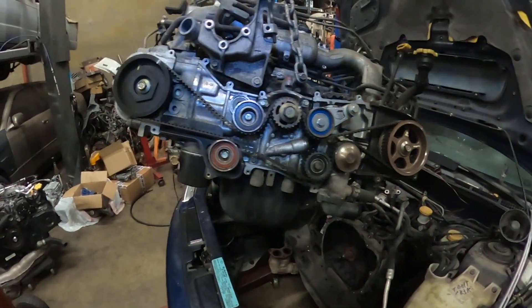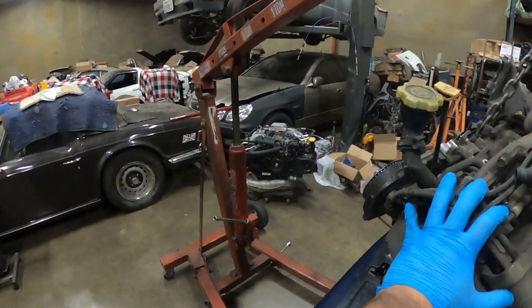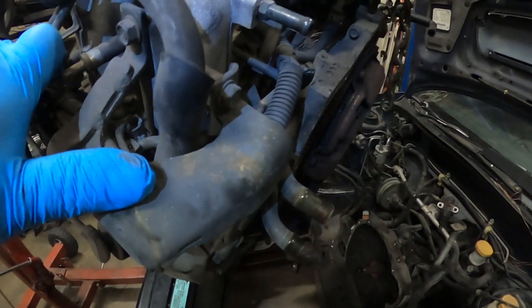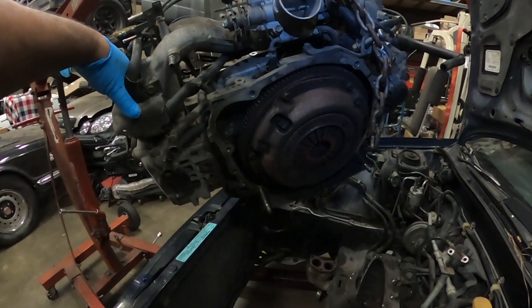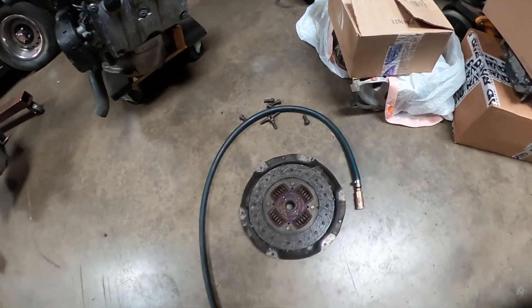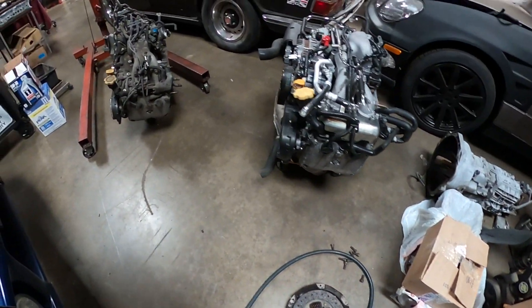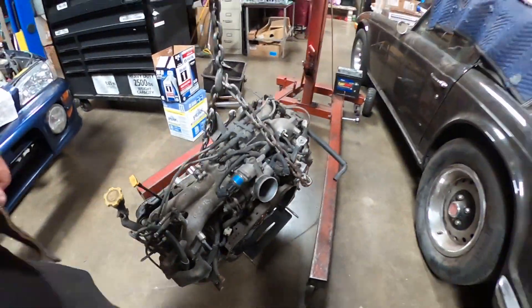Once I'm ready I'll drop the new motor in. The replacement motor looks like it came off an automatic, but this car has a clutch, so I need to check the clutch. It looks like it might need one. Depending on what the owner says, I'll throw in a new clutch. I took the clutch off and it does need replacement — it's pretty worn out as you can see.